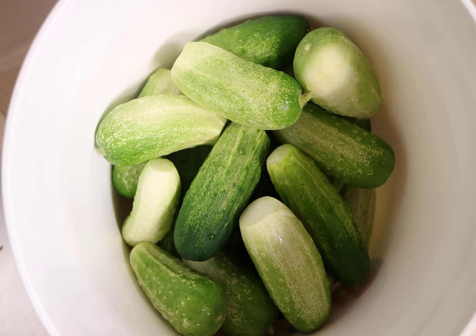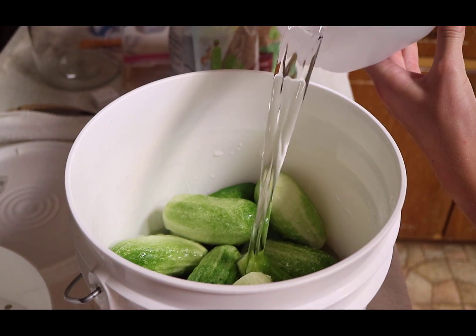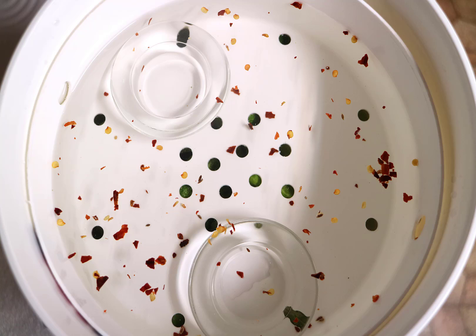It works by adding the cucumbers to the first bucket. We generally put about thirty three-to-four-inch cucumbers plus our spices. Then we add the brine. Next, place the other section inside and press down — this holds the cucumbers under the brine. Then the weights are added.